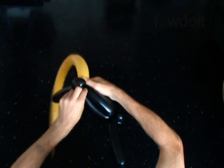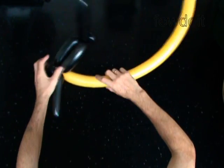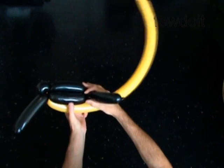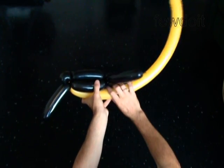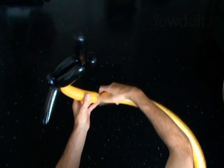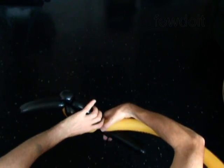The next 3 bubbles you twist to make the head. Twist the first 5-inch bubble. Lock the free end of this bubble around the fourth bubble of the black balloon.